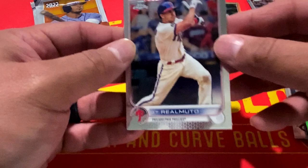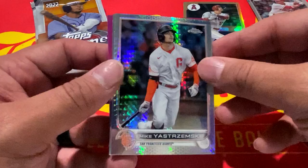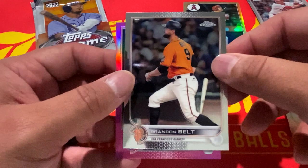All right, next pack: JT Realmuto, Tim Anderson. We have a prism of Mike Yastrzemski, Brandon Belt, and a pink of Nico Hoerner.